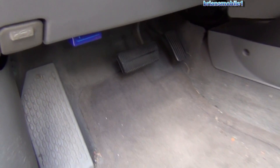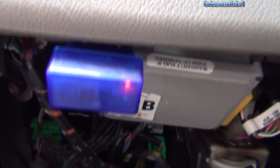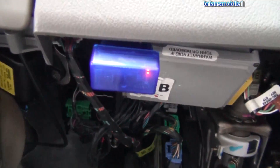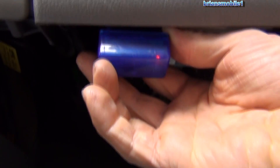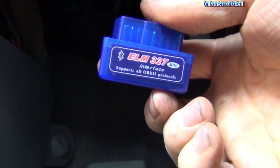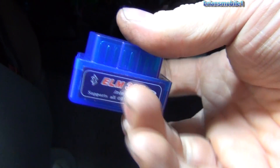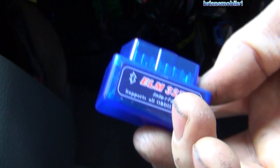Sometimes when you go to plug in the diagnostic link connector, there'll be some kind of apparatus already on there. In this case, this is just a code reader, but insurance companies will have these on there to monitor. You're not supposed to take them off, or else you have to do the drive cycle again, depending on the insurance company. This is just an ELM — a Bluetooth device — so you can use the torque application with your smartphone and be able to read your codes. There'll be a review on this coming up.